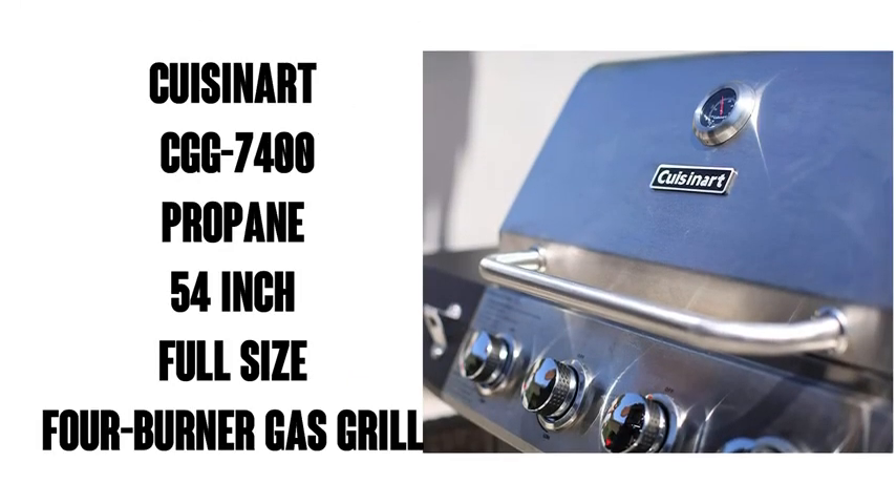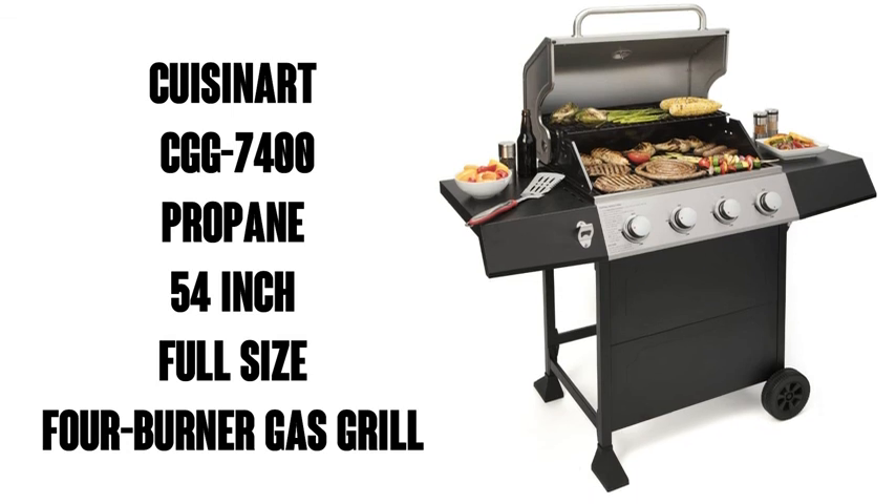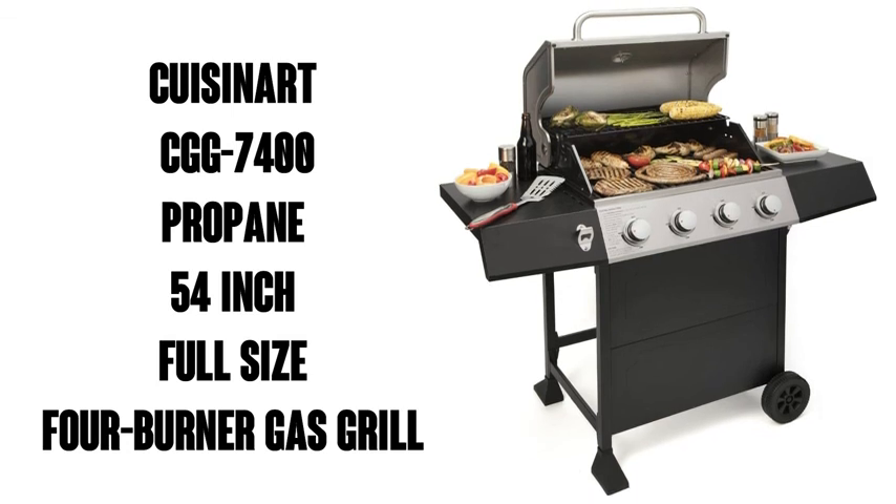So there you have it. It's nice to see Cuisinart entering the grill game — I've always been a fan of their mixers. So if you're interested in this grill, order one today. You can get it with free shipping with Amazon Prime, I think you're going to love it.